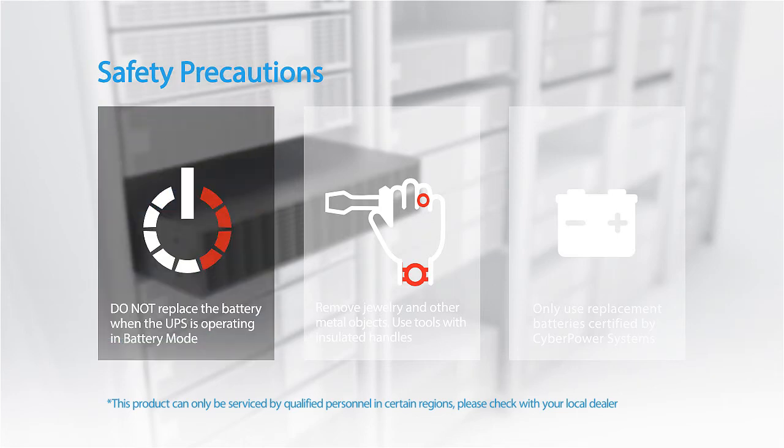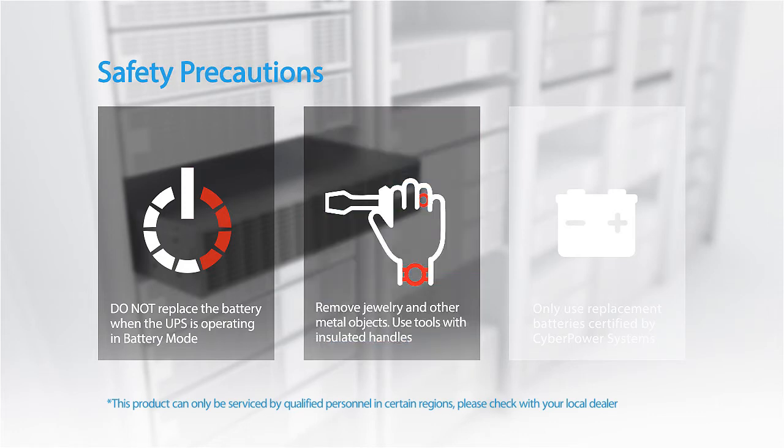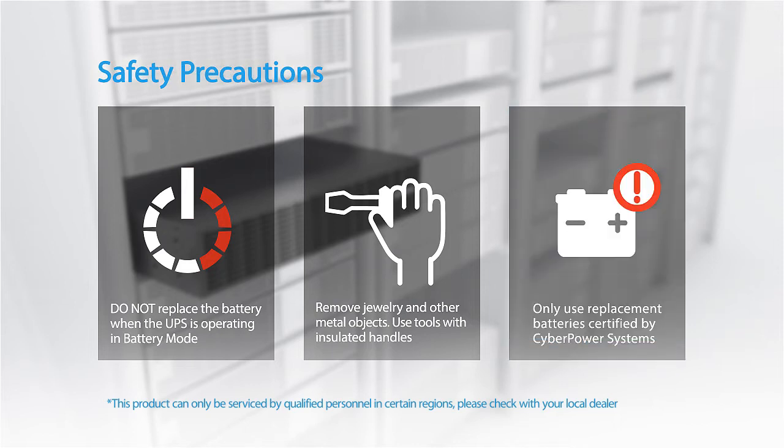Do not replace the battery when the UPS is operating in battery mode. Remove jewelry and other metal objects. Use tools with insulated handles. Only use replacement batteries certified by Cyber Power Systems.